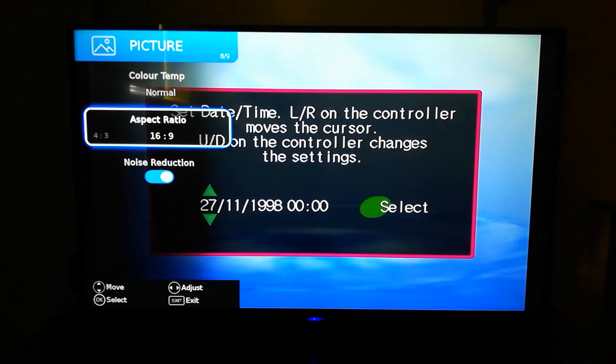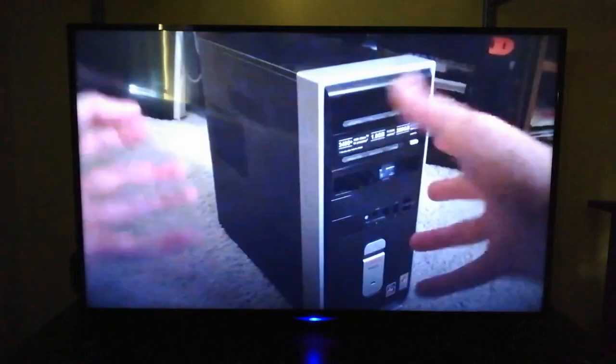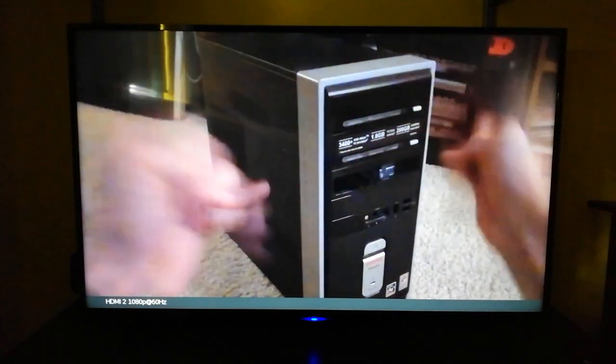Let me try something else, because this is my TV — not the device.